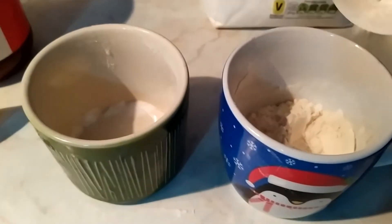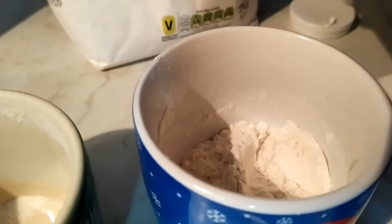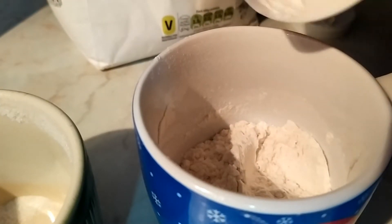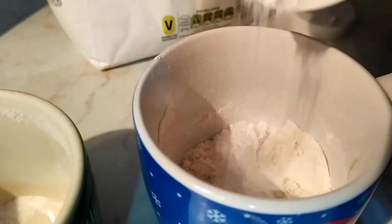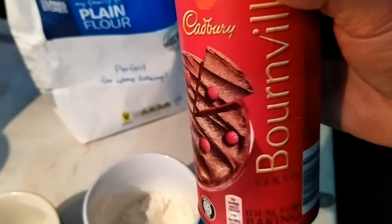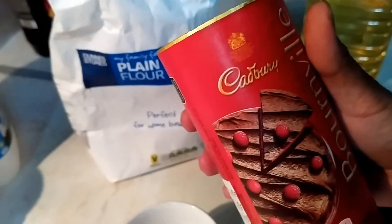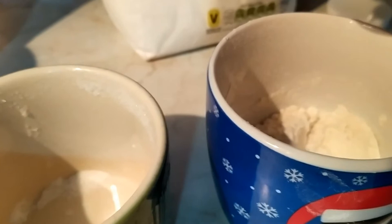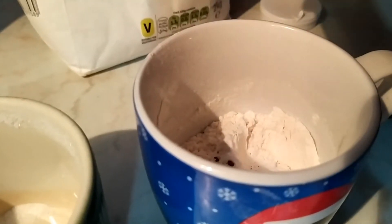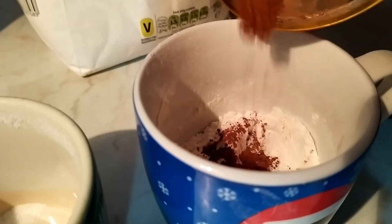How much baking powder? I don't know — I'm not an expert. I'm doing what my mind is saying, so if it's crazy I can't say anything. If you want chocolate, add some cocoa powder. I'm using this one which I already have at home. It's up to you how much you want to add — I'm not an expert as I said.